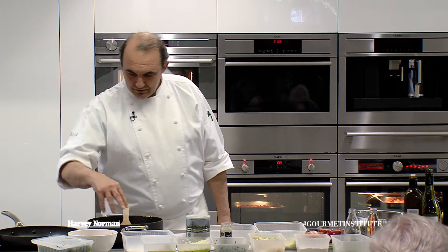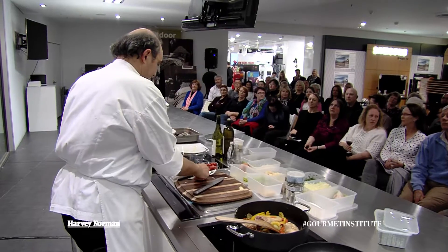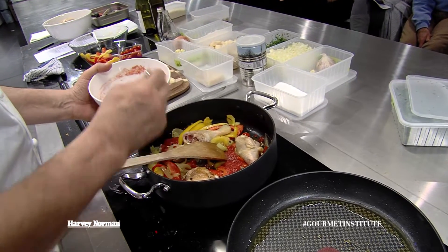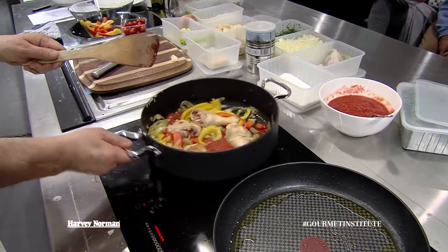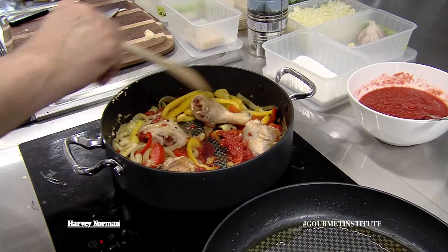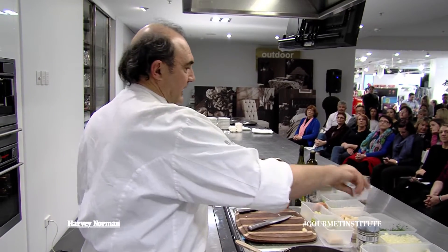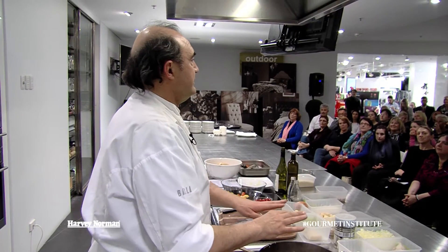So basically what we're doing is cooking it. We're putting a little bit of passata in. Turn it up. Probably a good 10 minutes or so and then we turn it over, cook it another 10 minutes or so. Then we'll put a little bit of parsley on, finish our seasoning and it will be ready.